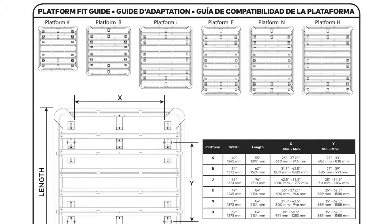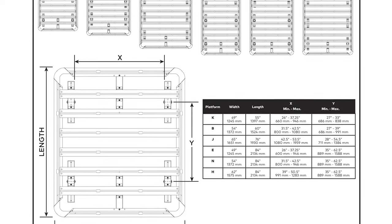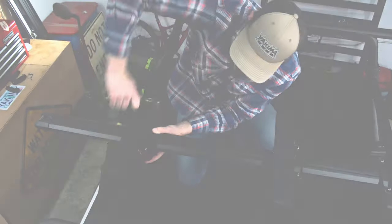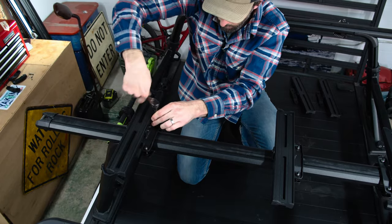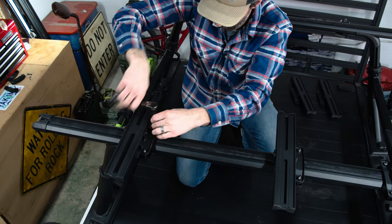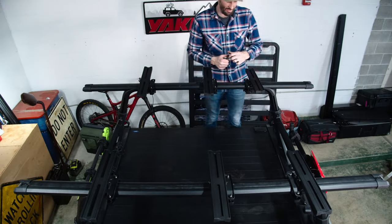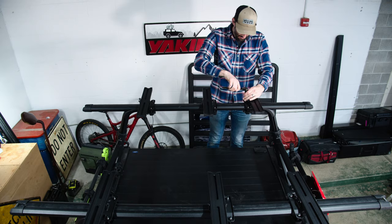Check the platform fit guide in your platform instructions for clamp spacing and crossbar spread capabilities specific to your platform. For roof rack applications, space the brackets inboard of the towers as wide as possible on the crossbars. For platforms that have six mounting blocks, install the third set in the center of the two crossbars like this.